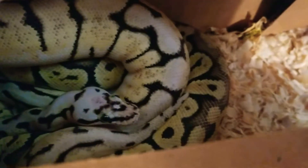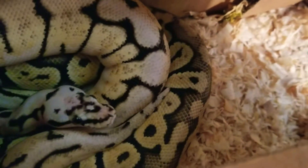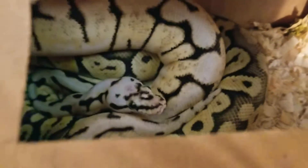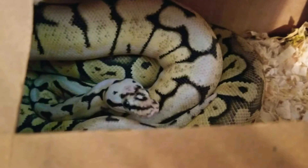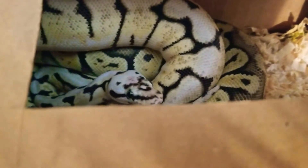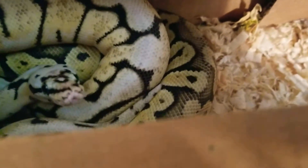Today I'm going to show you my two snakes. A bumblebee with a spider in it, and two ball pythons with a super python. That one right there staring at us is the bumblebee spider, and the one below it is the super pastel.